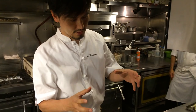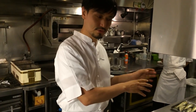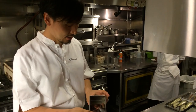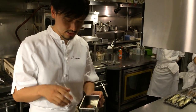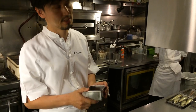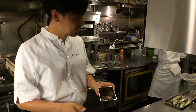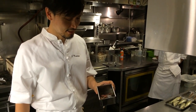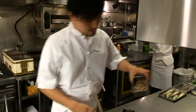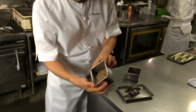We separate the Ayu flesh and the guts. We sprinkle lots of salt and leave it for about half a day. After that, pack it in a sous vide bag, cook it, then pass through a chinois. This is the Ayu guts purée.